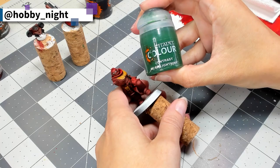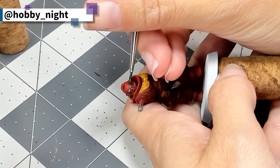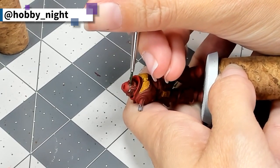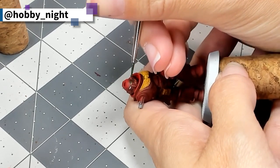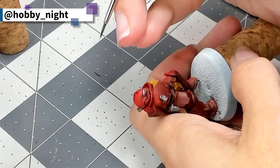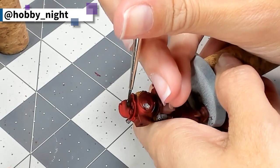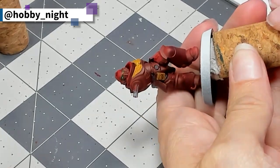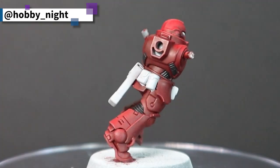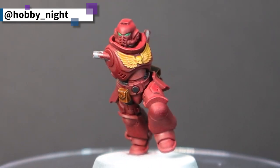Finally, the last step is to take some Warp Lightning Green and, using one of our tiny fine-point brushes — I use a Da Vinci — gently apply this to the eye. It is very satisfying when you get this right, and very frustrating while you're doing it, because it is a little bit of a pain. But when you get it right, it looks so good. Just take your time, be delicate, try to brace your hand against something — that's what I tend to do. It means the shaking doesn't happen as much and you can get more control.